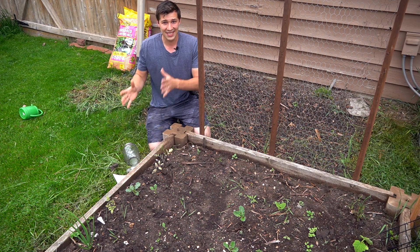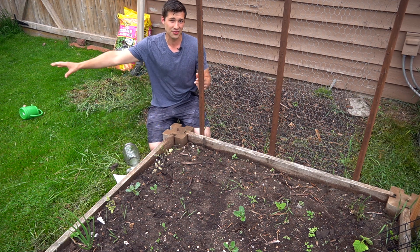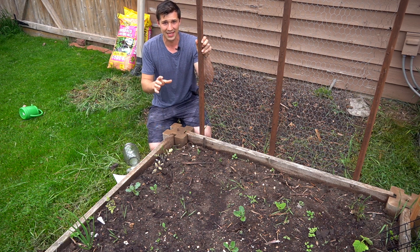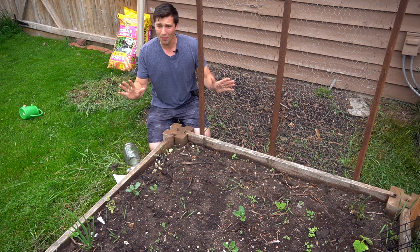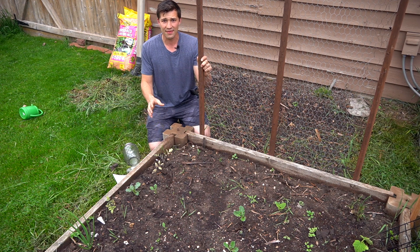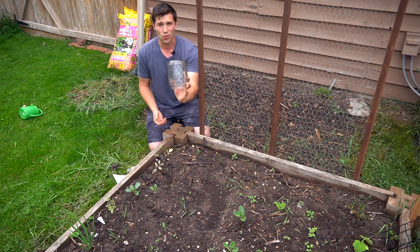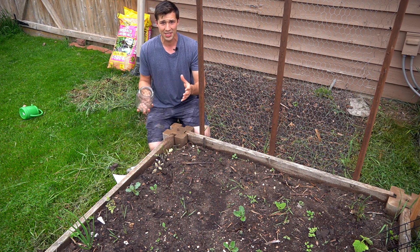Today we're getting some late season seeds germinated like our pole beans, and we also have some extra zucchini that we're going to throw out here for succession planting, even though normally people don't succession plant zucchini. The main point is that we have seeds to get germinated, and an easy way to increase your germination rate and speed things up is by creating a cool little greenhouse for your seeds.